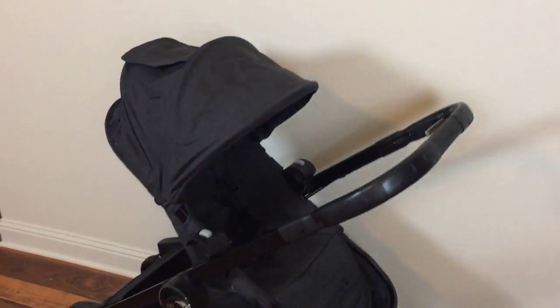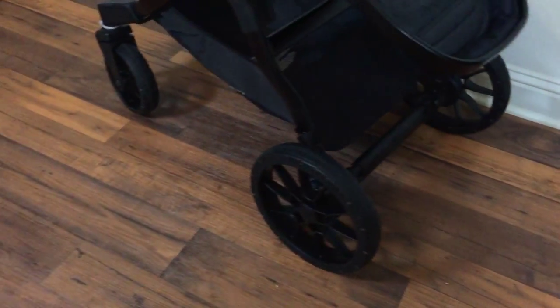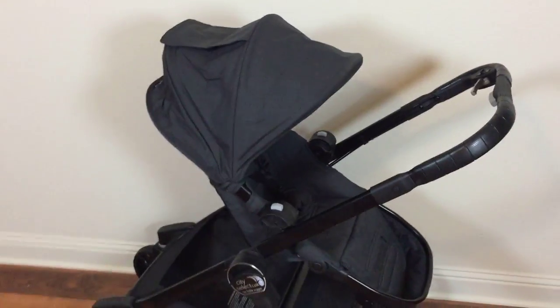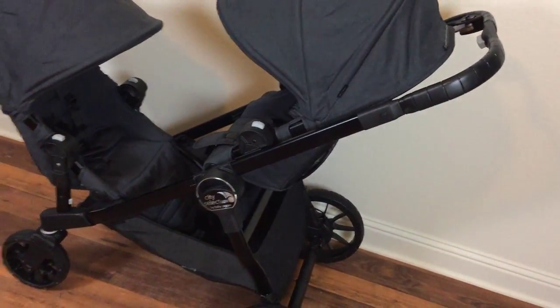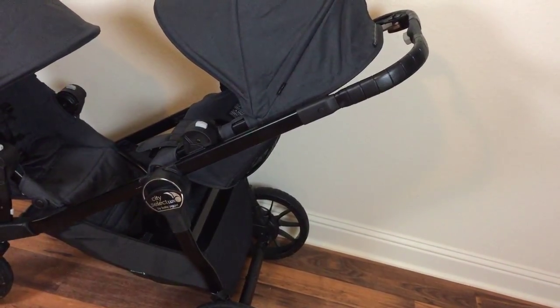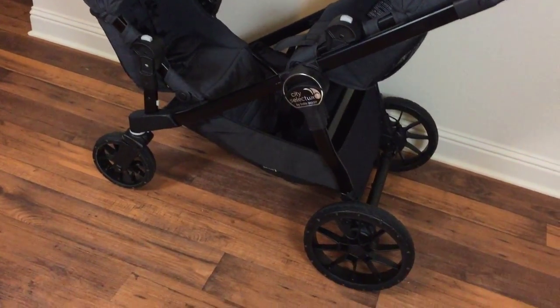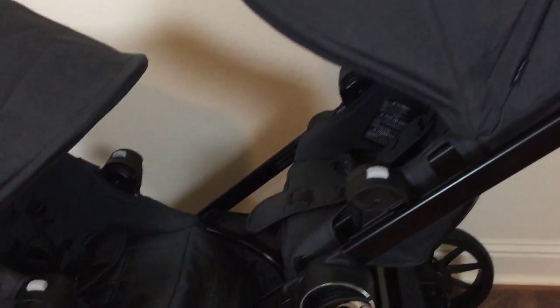Hey guys, welcome back to my channel! Today I'm going to be filming a review on the new City Select Lux stroller by Baby Jogger. We got this stroller about a month ago, and every time we go out my husband always ends up fighting me on who gets to push it. So he's going to be my cute little co-host for today's video. Everything we're going to be talking about will be linked in the description — let's get started!